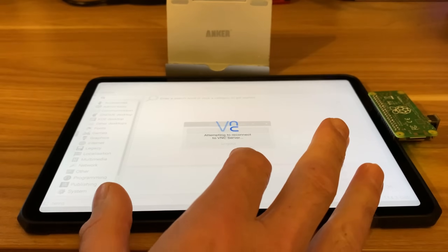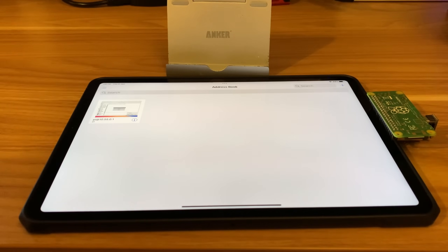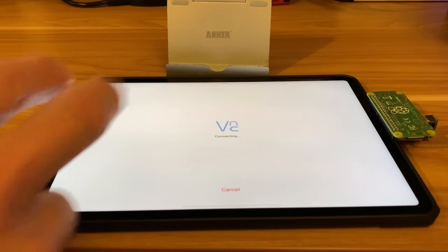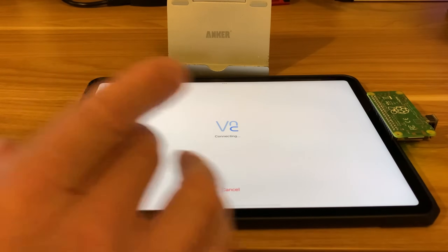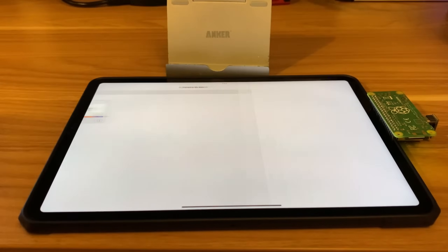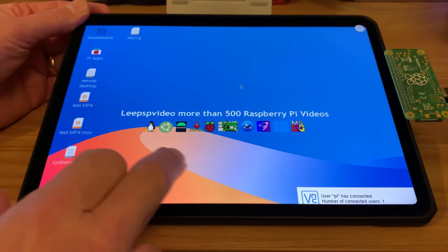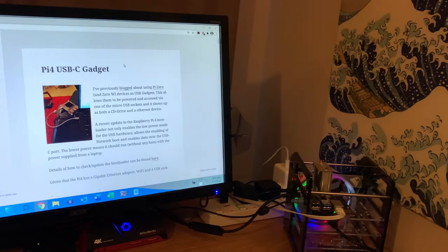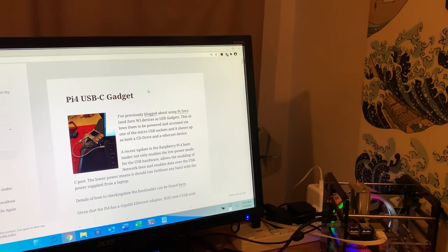I'll plug it in this way so nothing sticks out from the back and pop it down on the surface. It'll boot up — I hit cancel, wait a little bit, then click and it should log me back in. The light is still flashing so it's still starting up. I hit cancel and go in again — there we go, I'm back in and everything is working. Now let me show you how to set this up.